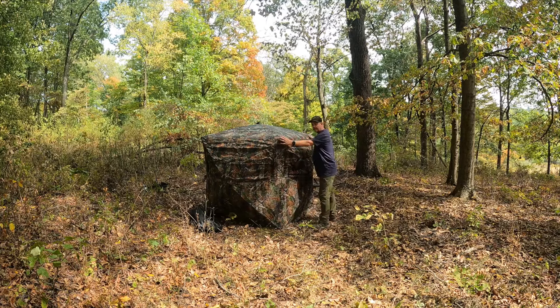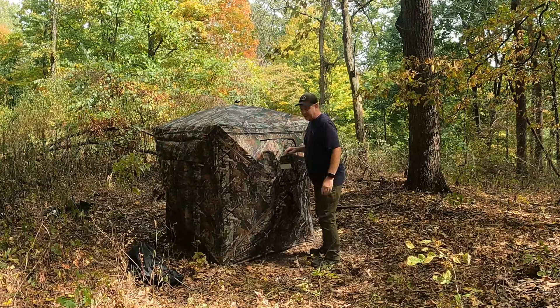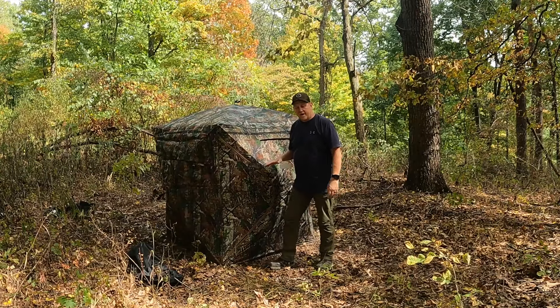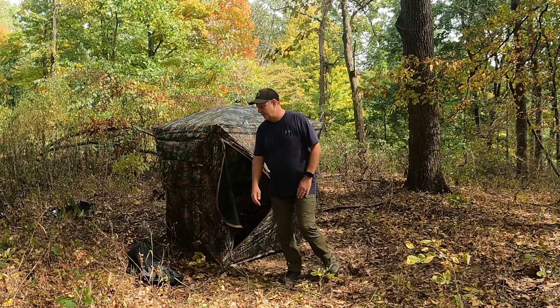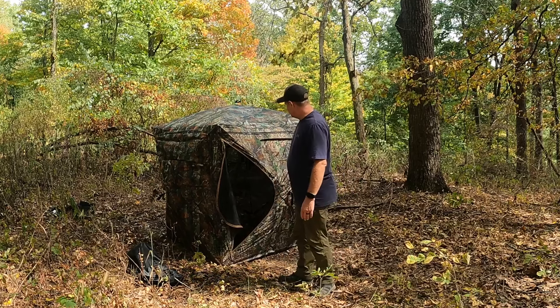It's nice and lightweight. I recommend finding your spot ahead of time and clearing out the leaves and debris so you can have a nice quiet surface underneath. You have two zipper poles — leave one at the top and one at the bottom. This is the back window, and there's a reflector on here as well, either for safety or to help you find it when going into the woods.